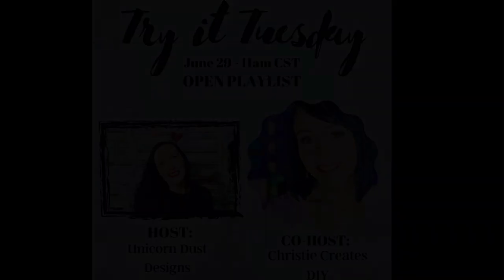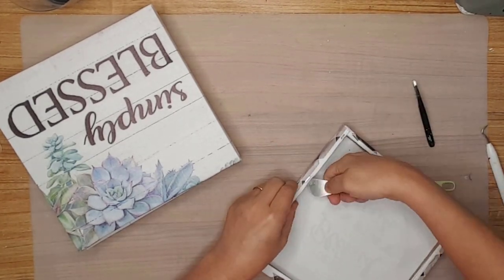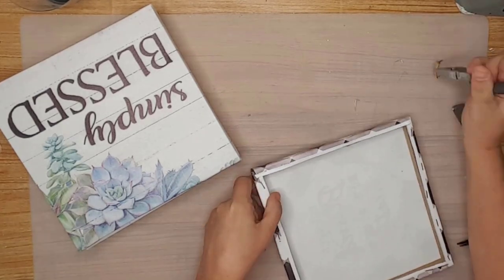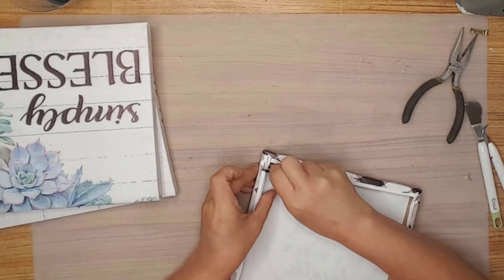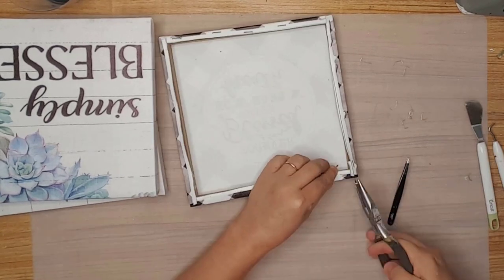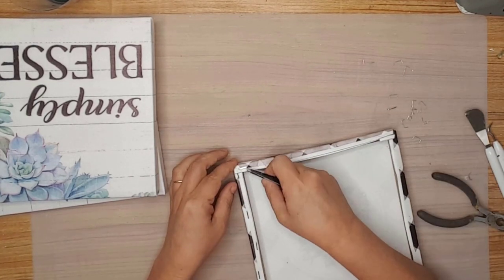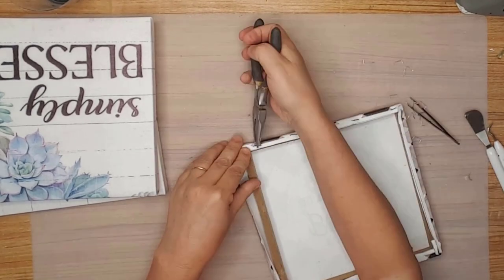The Try It Tuesday collaboration is a monthly open playlist where creators recreate one of their favorite projects by someone they admire. Now for DIY number three. This DIY was inspired by Teresa at Teresa B DIY — I'll leave a link to her channel in the description below. She used 8x10 canvases and I didn't have any, so I used a couple of these canvas signs from Dollar Tree — they are the square 10-inch frames. I removed the canvases from both using a pair of old tweezers and needle nose pliers, since I didn't want to tear the canvases off because I have another idea for them. And let me tell you, these staples were really in the frame and it took me quite a while to get all of them out.